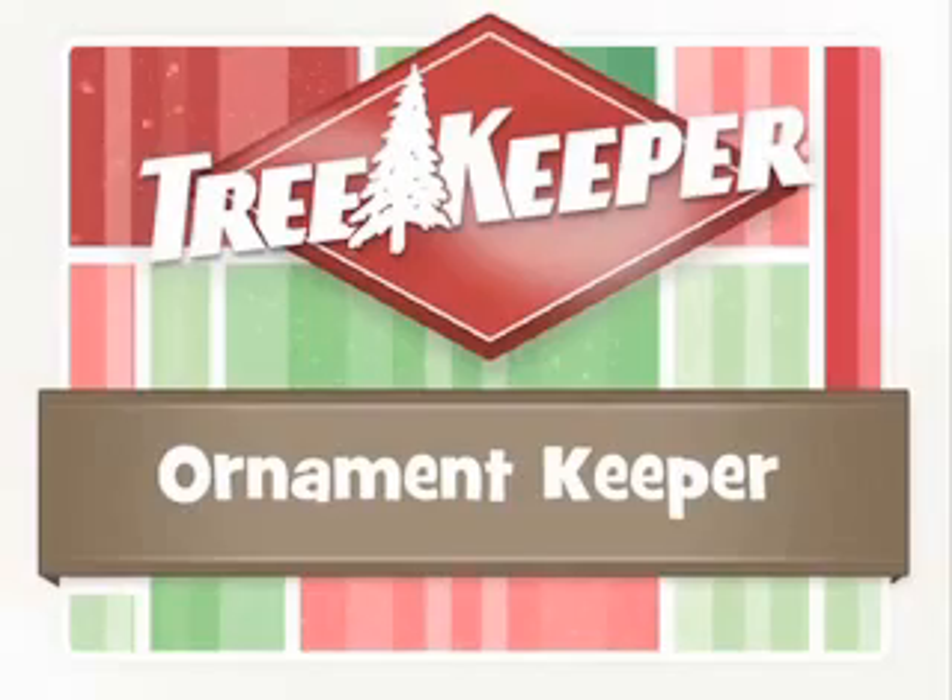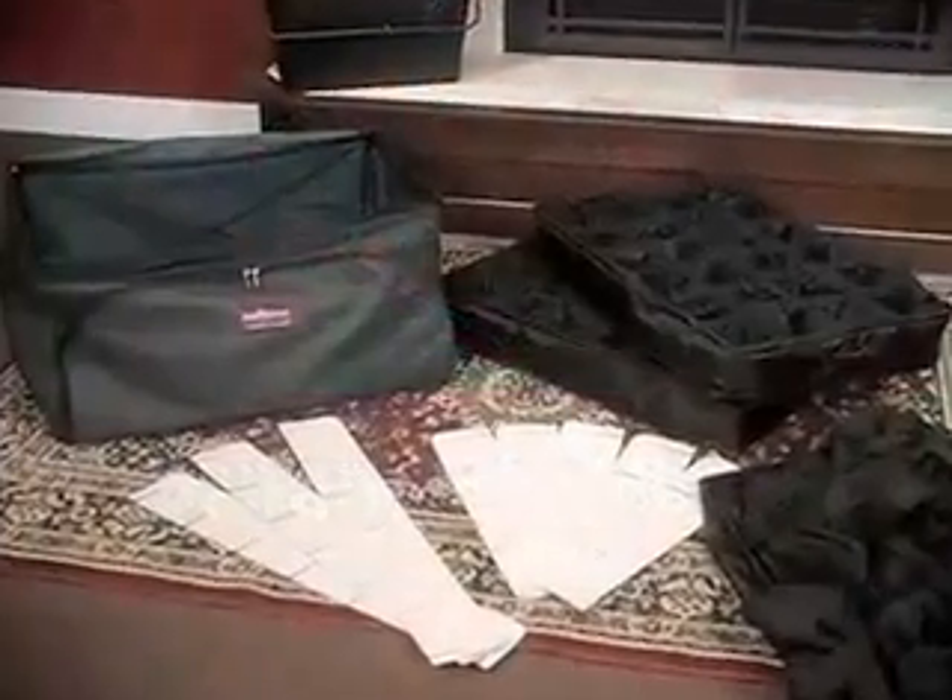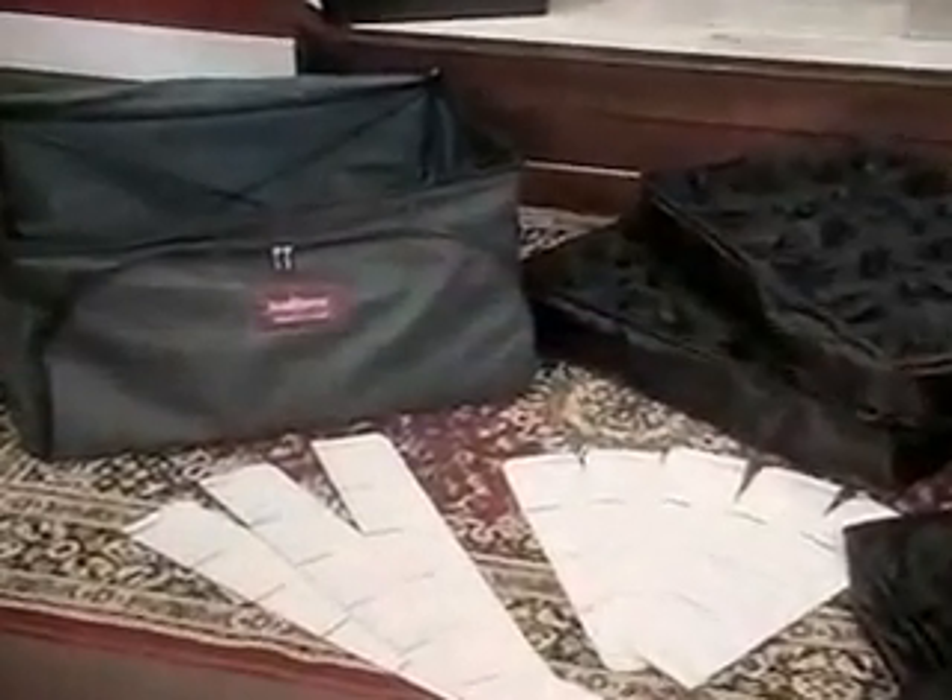The Ornament Keeper by Tree Keeper. Practical, protective storage for your keepsake ornaments.